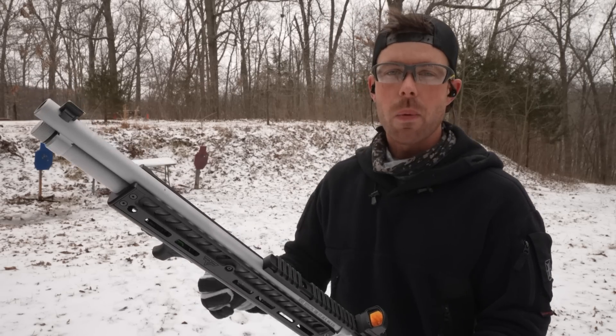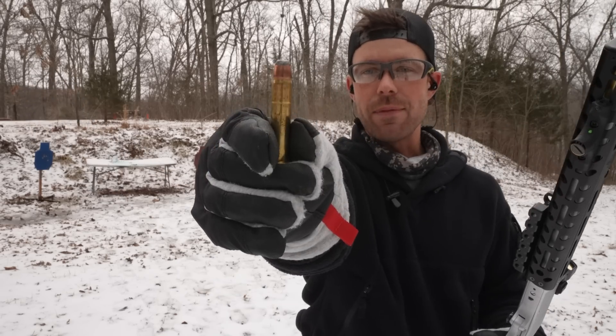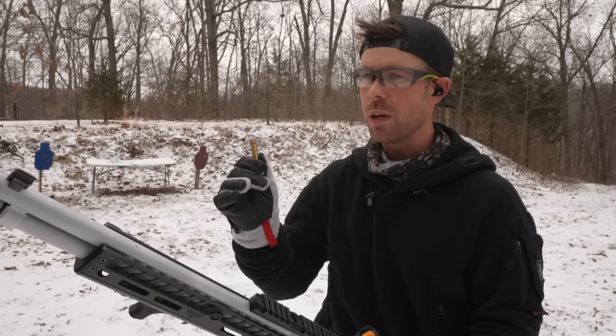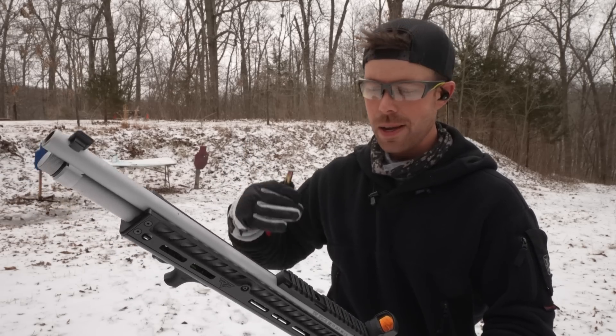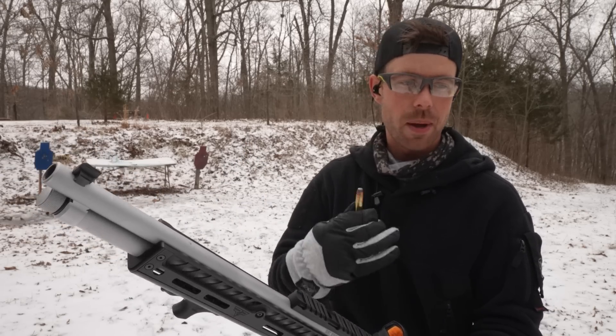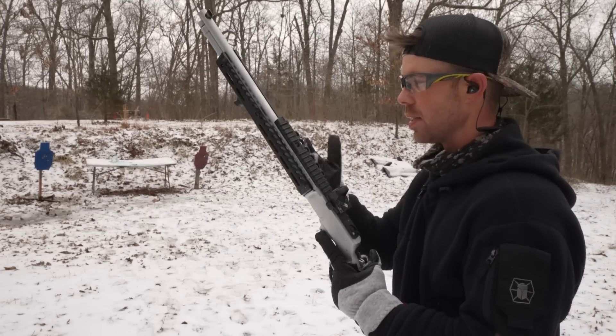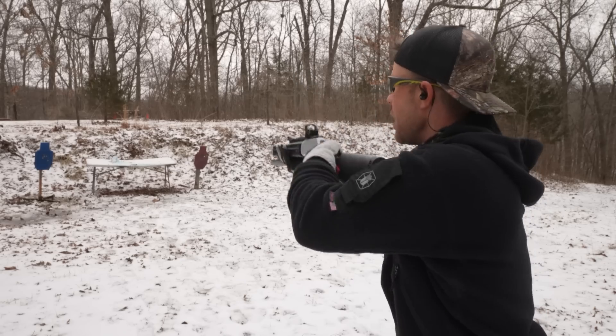We're going to start small and work our way up like we always do. First up we have the 405 grain Remington. This is actually a heavy bullet but it's a really light pressure load. I want to break the shoulder in before we step up to the Grizzly. If you're just wanting to plink with the 45-70, this is definitely my favorite ammo — it doesn't kick hardly at all.